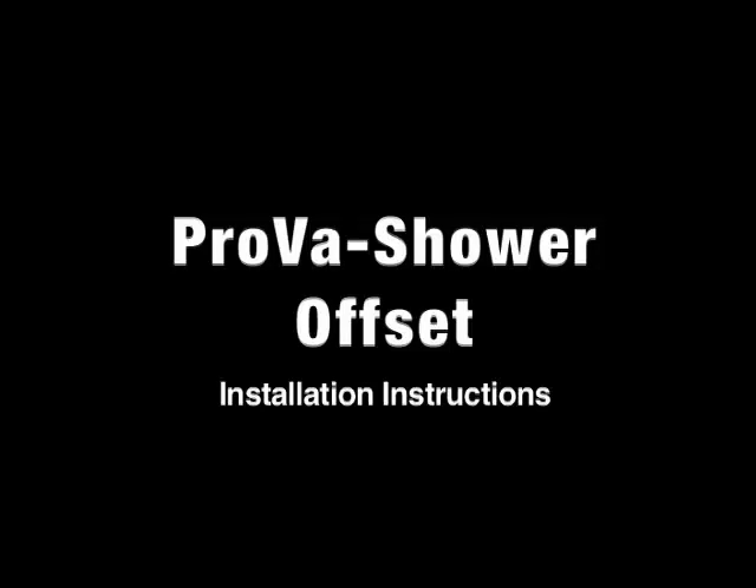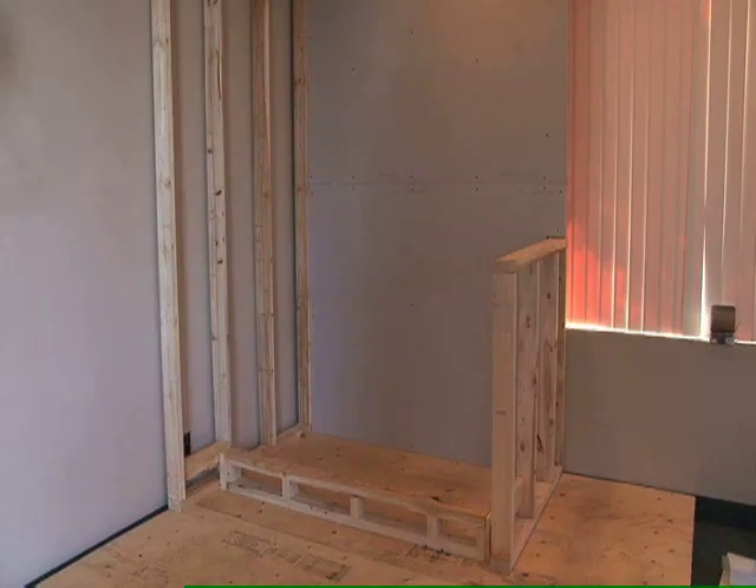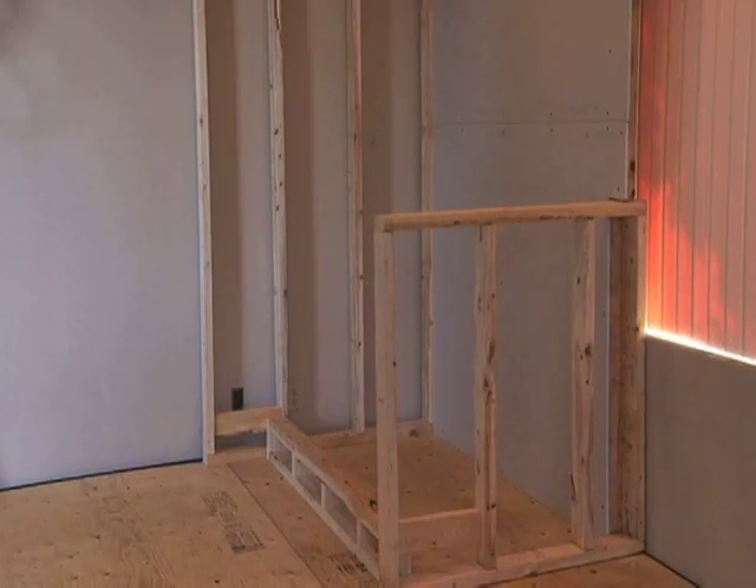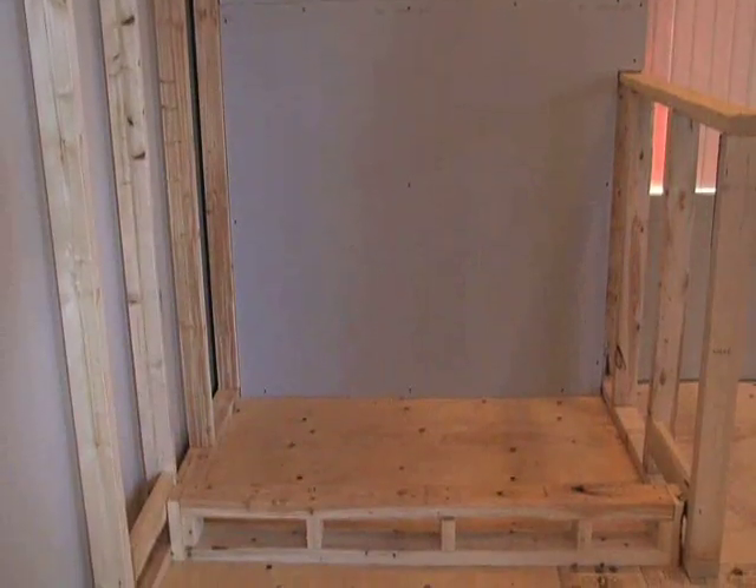Please note that the substrate must be level prior to shower pan installation. The shower featured in this video is a 32 by 60 inch with an offset drain. Seen here is a 2 by 4 by 60 inch man-made curb. Installation can also be done by purchasing our Prova shower curb.